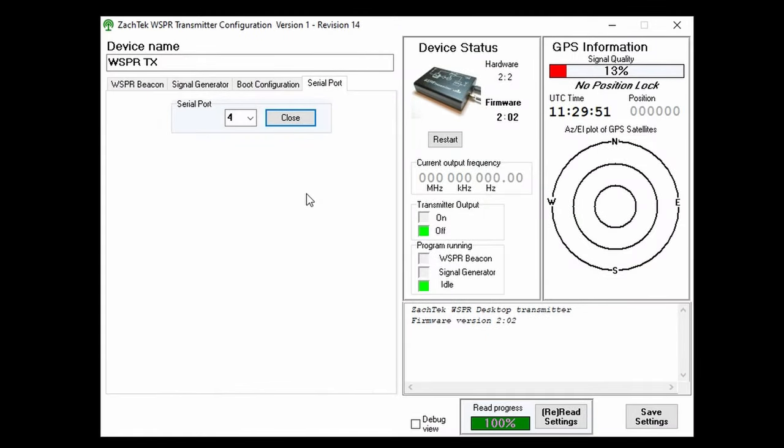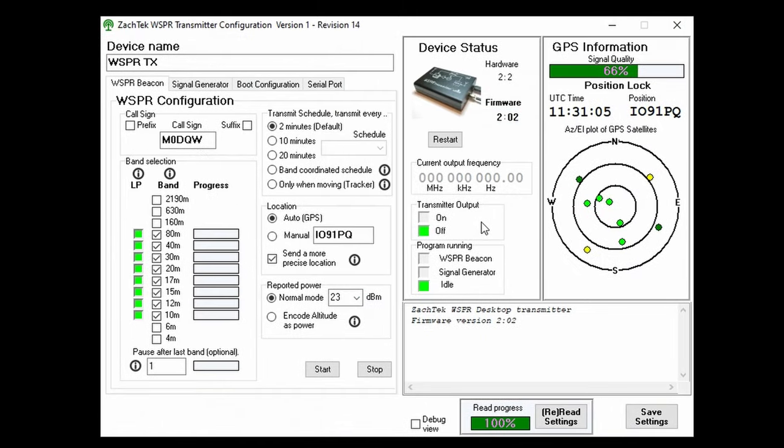With the software loaded, we first need to set the COM port for the WSPR desktop and then click open. You should be able to find the COM port number in device manager if you don't know it. Click on the WSPR beacon tab and you should start seeing some GPS information. If not, just click the read settings button at the bottom. You might also need to wait a couple of minutes for the GPS to get a lock.